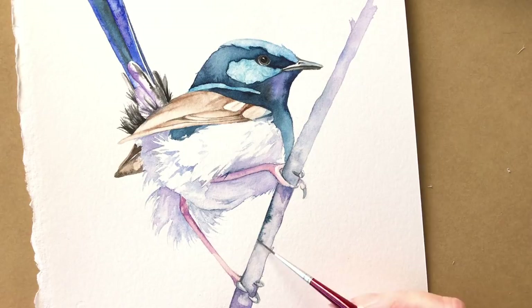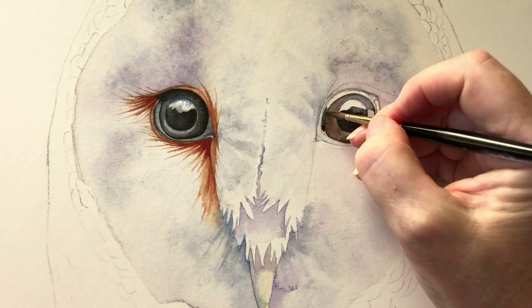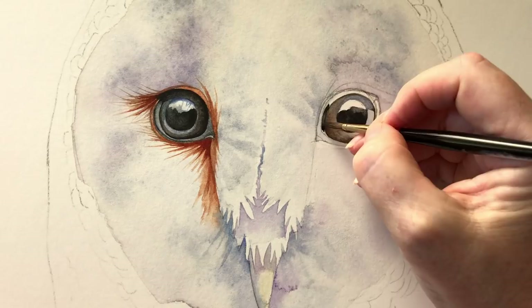And there's my finished painting. Thanks for watching — I hope you enjoyed that. Don't forget to subscribe, give me a like, and share this video with your friends if you found it useful. I will see you in the next tutorial, and hopefully it will be a barn owl. Thanks guys!